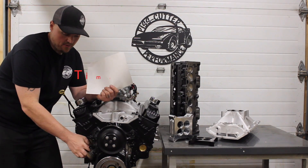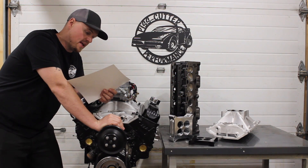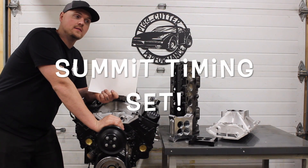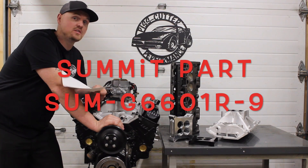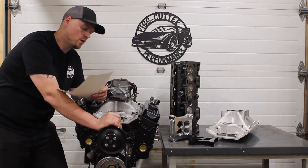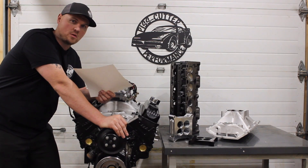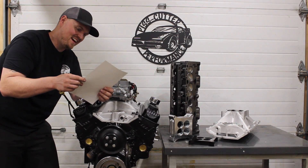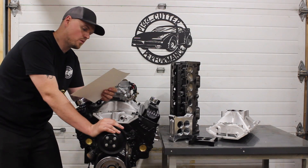The timing set — we used an Enginetech timing set, a real basic roller timing set. I'll put a part number up for that, it was like 25 bucks. I would recommend a Summit Racing timing chain — I'll put a part number up for that too. It's a really nice timing chain for the money, double roller. This one we're running is just a big single roller. We put a steel timing cover on this — I'll probably make a short little video of some tricks there. We ended up using just a cheap Summit Racing steel timing cover with some hardware.